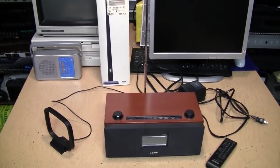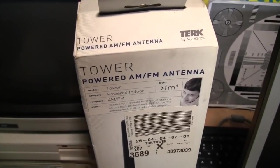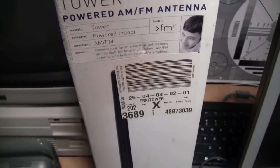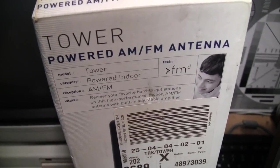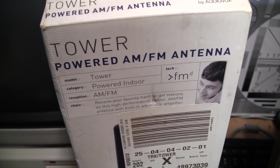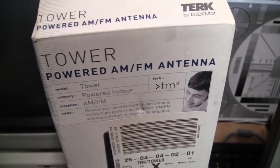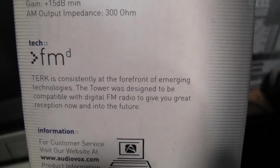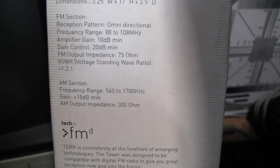It's time for a video about radio because I recently picked up this Terk Tower powered AM/FM antenna. This was a Goodwill find, appears to be new in box. It says: receive your favorite hard-to-get stations on this high performance indoor AM/FM antenna with built-in adjustable amplifier. The tower was designed to be compatible with digital FM radio, otherwise known as HD radio, and also has an AM section.